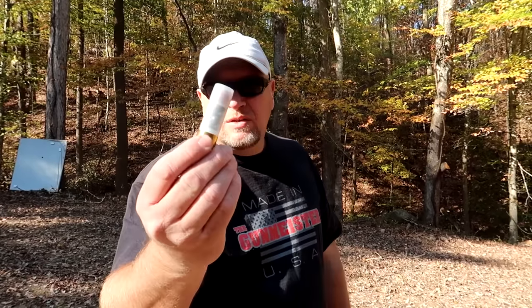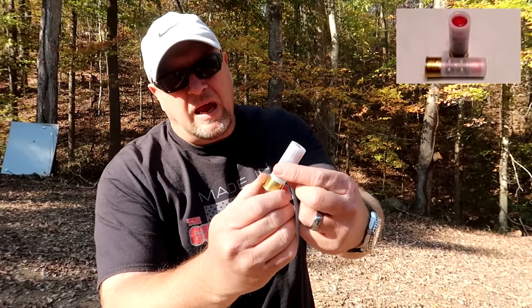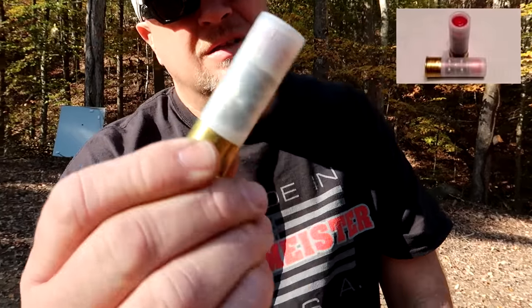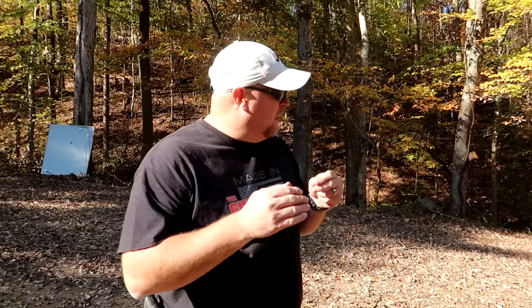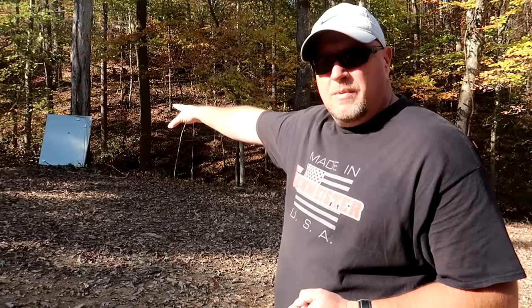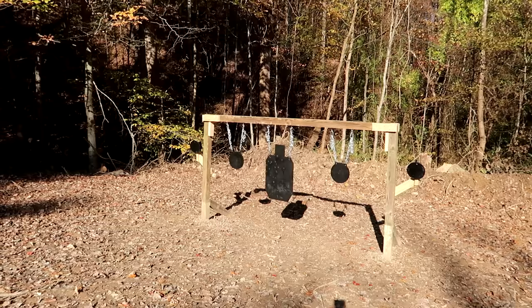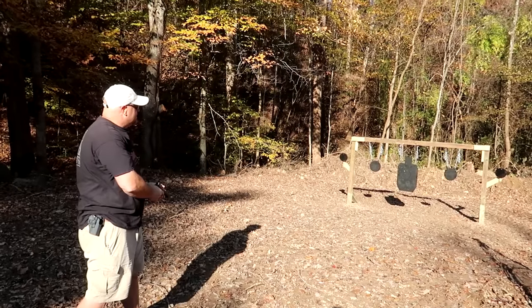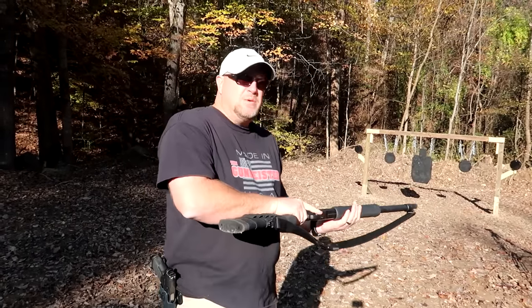Next we're going to shoot buck and ball. It's got a one-ounce rifled slug right up at the tip and like nine buckshot balls in it — this is a nasty round. What I'm going to do is shoot this metal plate with my nine millimeter first; I want to show you how much it swings with a nine millimeter, then I'm going to shoot it with this, and then shoot it from a distance to see the spread. Not very impressive with the nine — so now we're going to load the buck and ball.